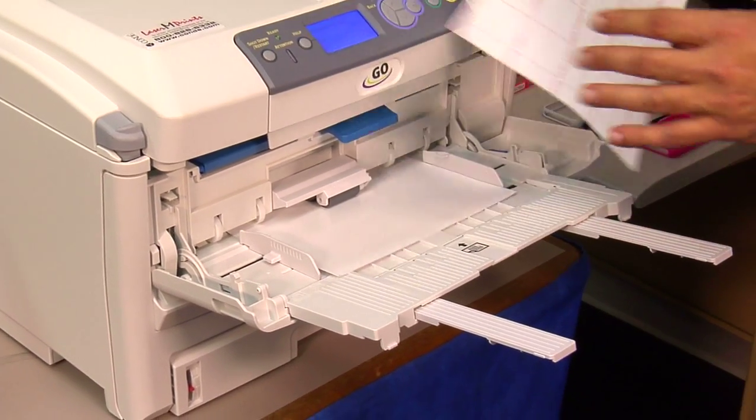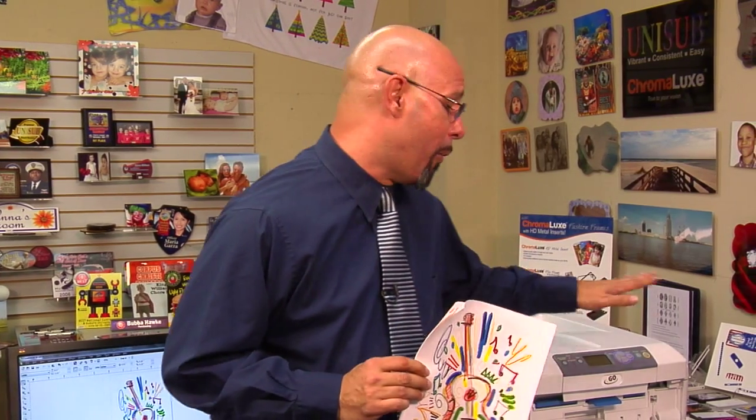You'll get more successful prints with fewer jams. Hope you enjoyed this tech tip. Make sure to tune in to Condi TV for more tech tips on the Laser Imprints GoUno Color Laser Printer. Until then, I'm Doug DeWitt, Transfer Paper Product Manager here at Condi Systems. My time is up and I thank you for yours.